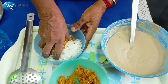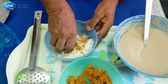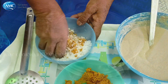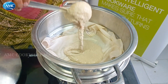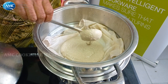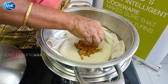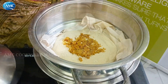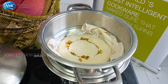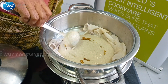Now we have to cook the rice and cook the rice. We will cook the rice.